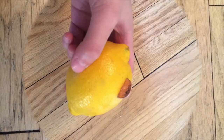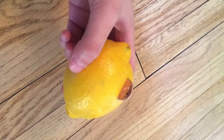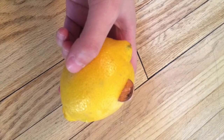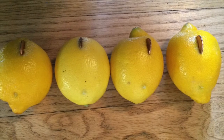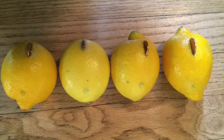Firstly, make a small cut on each lemon and then put a penny inside. I just put one penny on the first lemon and then put the rest of the pennies on the rest of the lemons, like this.